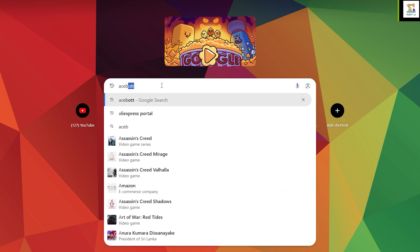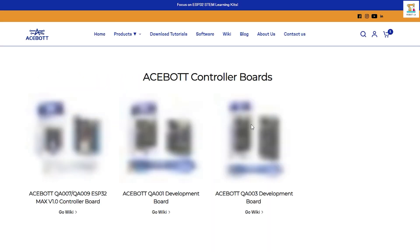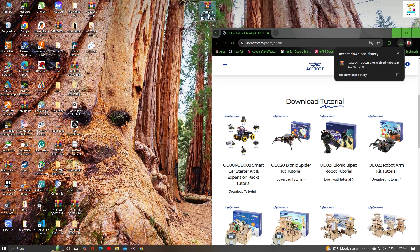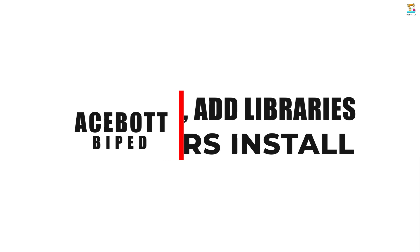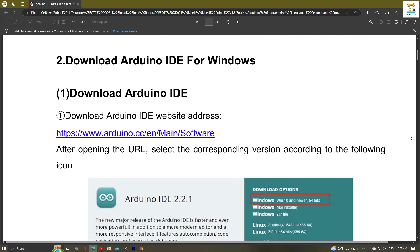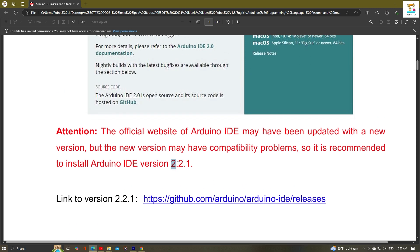First, let's download the tutorial. You can do this by either using the link provided in the description below or by following the steps I will show you. The tutorial file will be in a zip file format — make sure to unzip it. The method for installing the Arduino IDE is detailed in the PDF file within the tutorial. It provides separate instructions for both Windows and Mac PCs. We need to download and install Arduino IDE version 2.2.1.